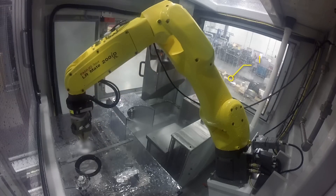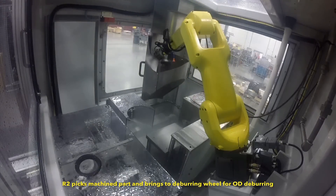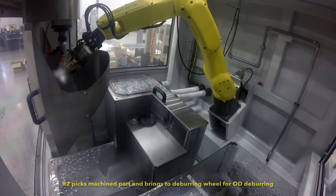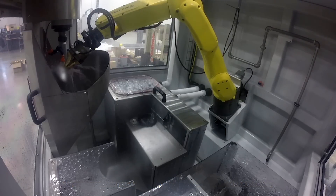Matrix's custom-designed deburring spindle ensures all dimensional and quality requirements are met. Additionally, deburr tool monitoring is integrated into the entire system to minimize downtime.